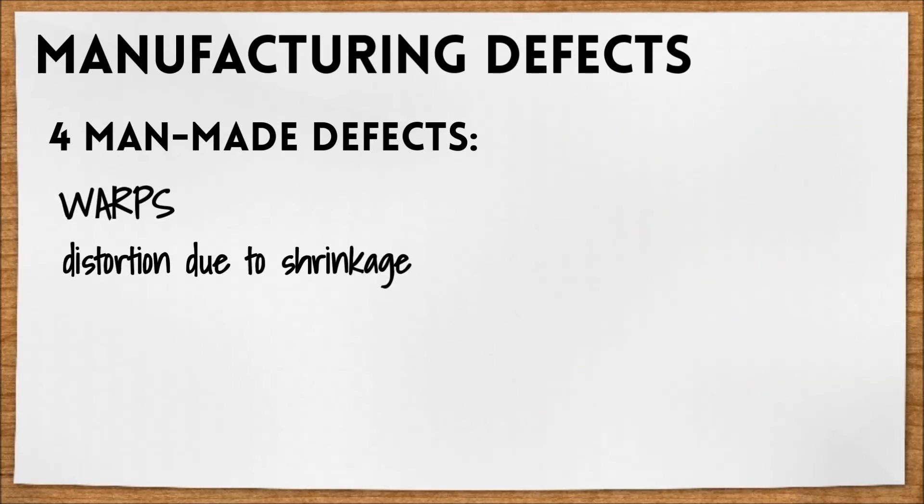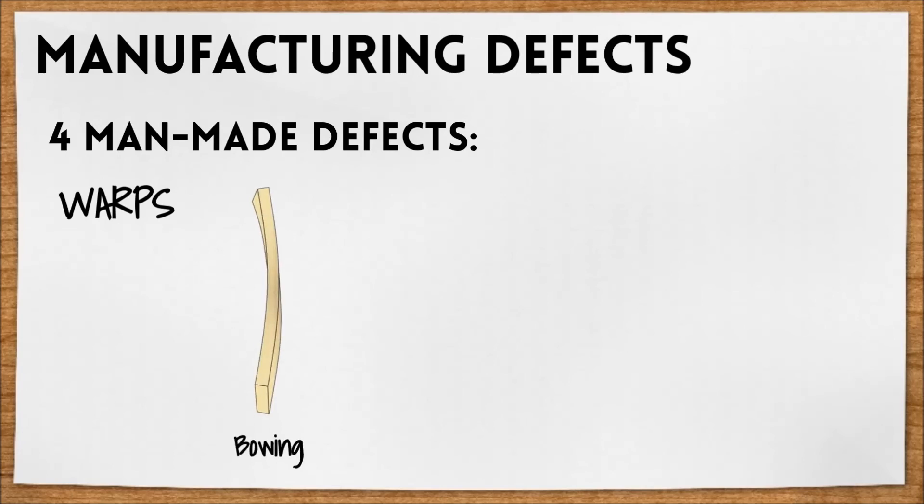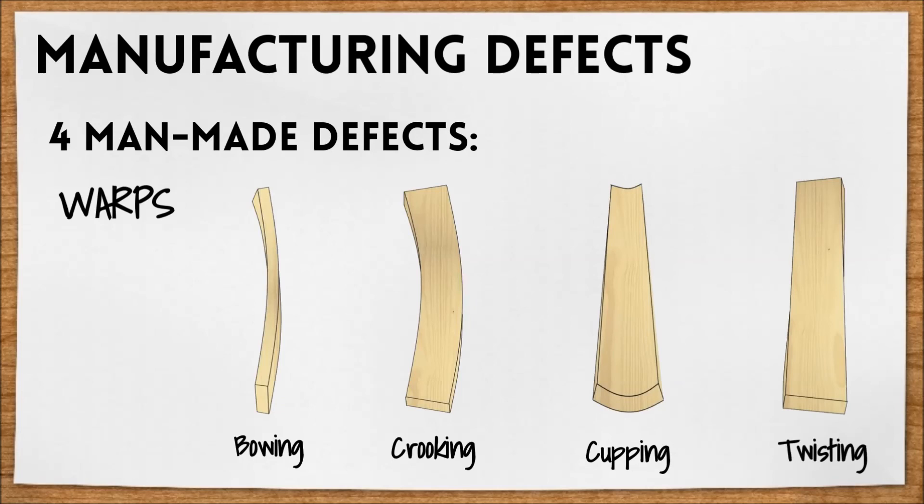And finally, warps are a distortion of a member due to shrinkage. There are four types of warpage that can occur: bowing, crooking, cupping, and twisting.